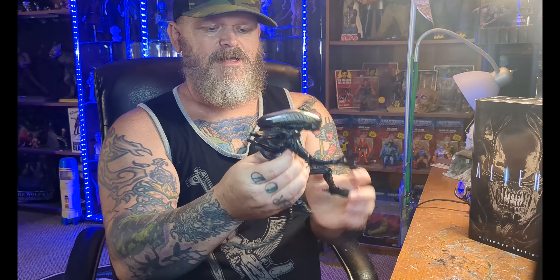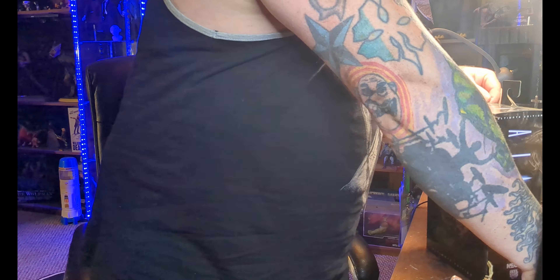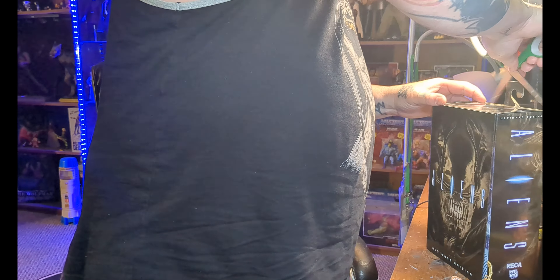I'll spend a whole video trying to get this egg set in there. Okay, there we go. So there's that. He's big enough — it looks like he's crawling out of the egg. I don't know if you can see that. That is super rad. Let's open the Alien Warrior now.